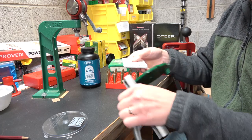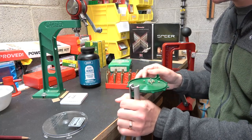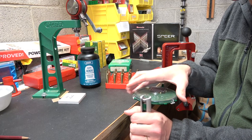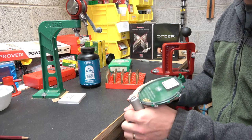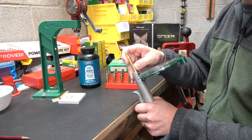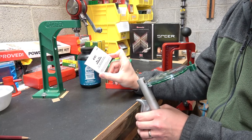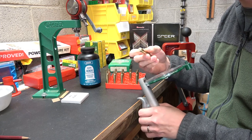Let me dump ten of these primers in here. I had a couple of primer choices: I had just a few CCI 200s left, the Federal Gold Medal Match large rifle primers, and Winchester large rifle. But I've got the most of these CCI number 34s and I've been wanting to try them out, so we're going to give them a try in this load.